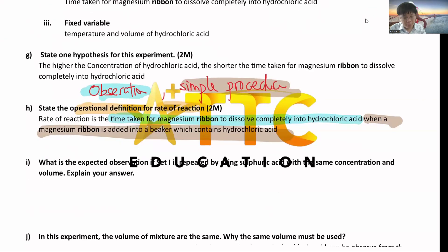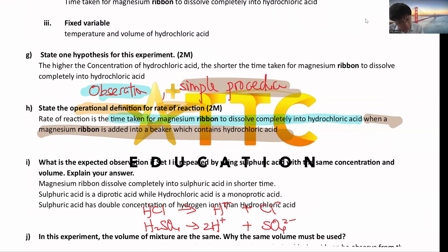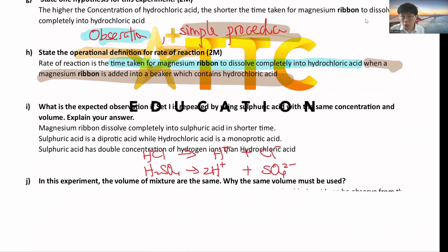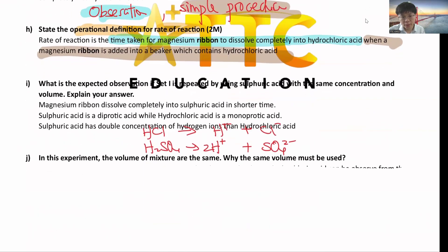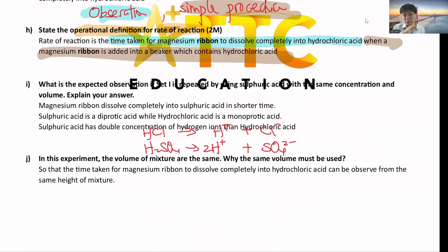If they replace hydrochloric acid with sulfuric acid and ask whether the reaction is faster or slower, the answer is faster. The reason is that sulfuric acid is a diprotic acid, meaning it can produce double H⁺ ions. With double H⁺ concentration, the higher concentration of hydrogen ions means the rate of reaction will be higher. The height of solution must always remain the same so you can observe from the same level.